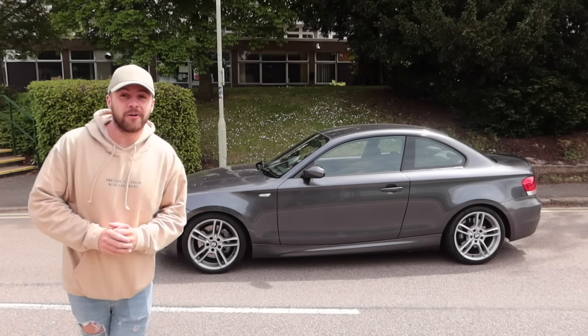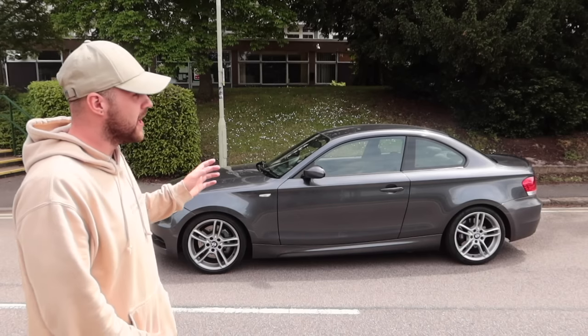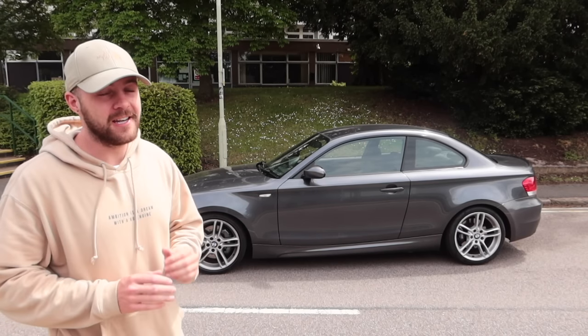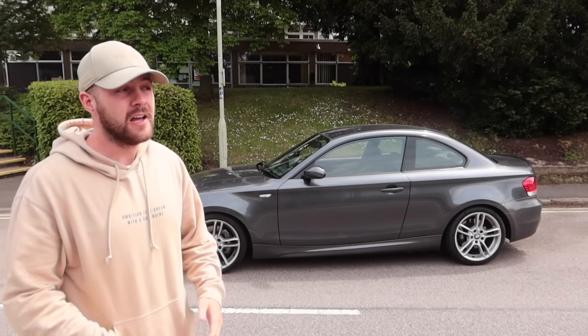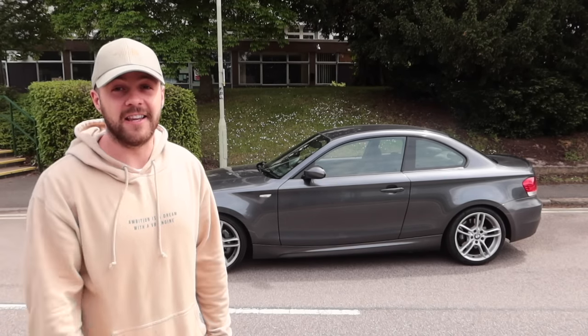So there we have it — I've now got that Apple CarPlay screen installed in the E82 135i, and that is the first modification for this car but definitely not the last. There's still some mechanical repair to do before I carry on modifying the car, so make sure you subscribe so you don't miss out on that, smash the like button, and I'll see you in the next video.